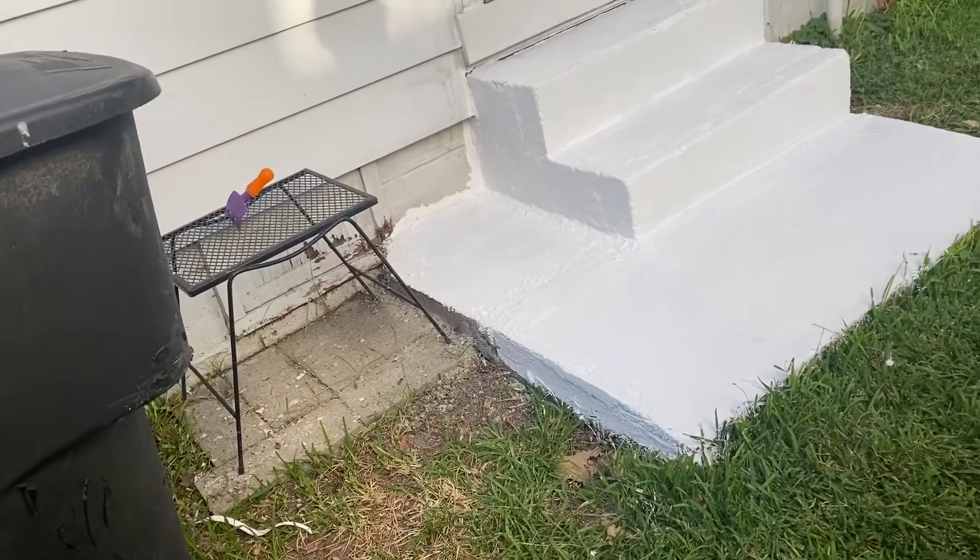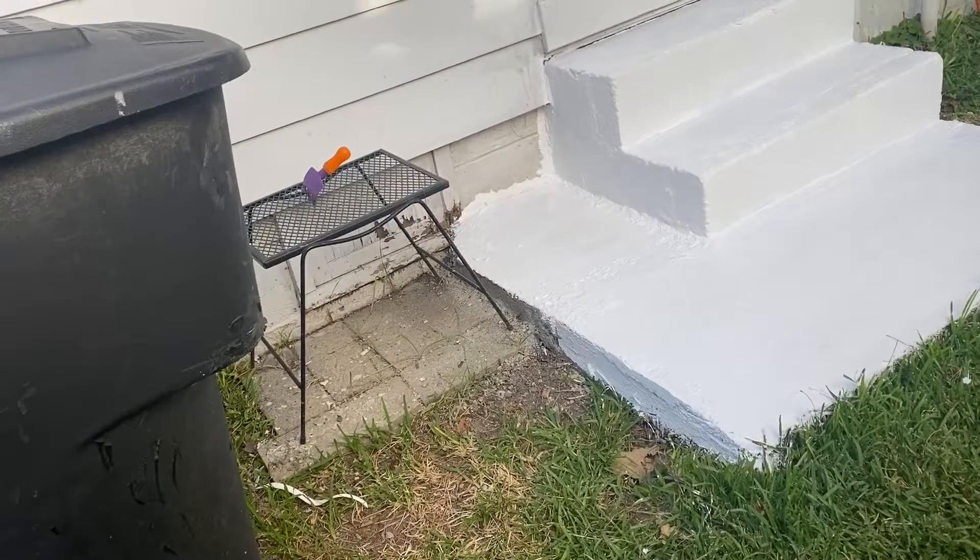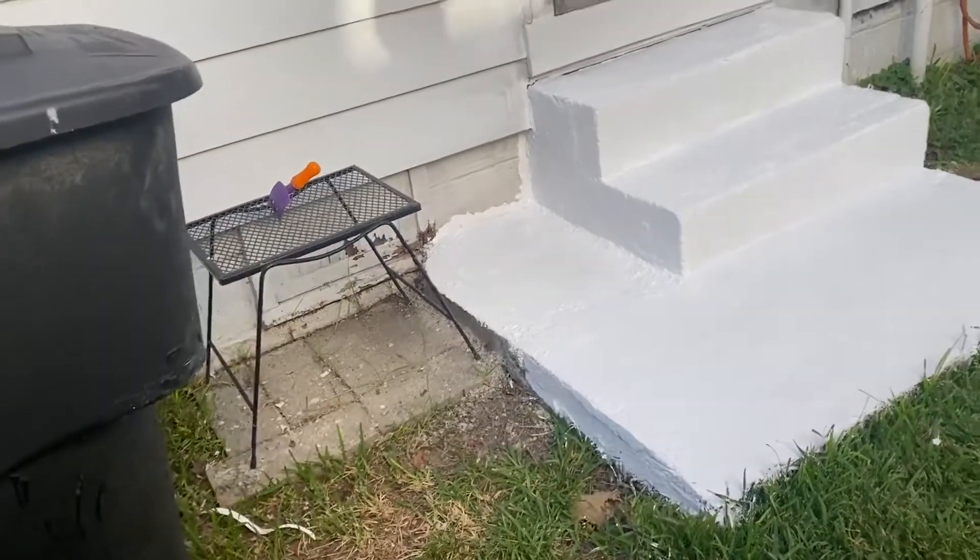I'm going to seal all that. I don't like the way that crack looks right there — I might caulk it, then paint it. I've got plenty more paint.